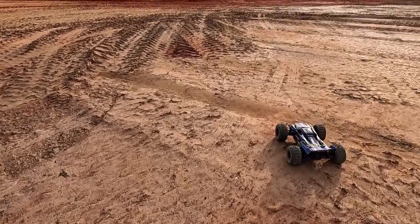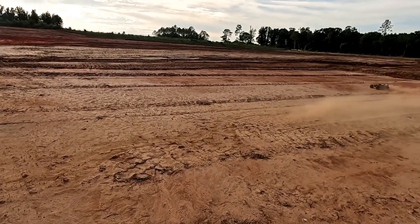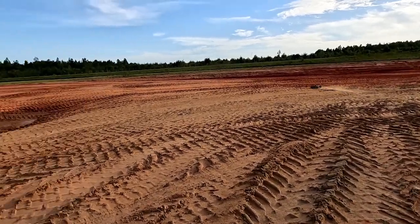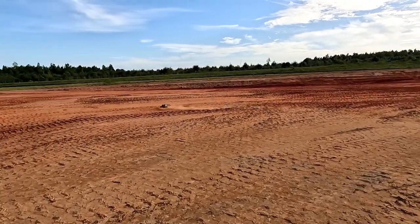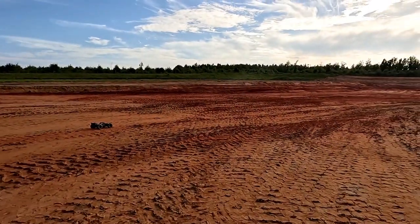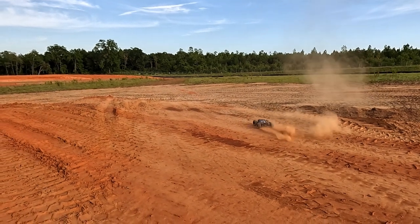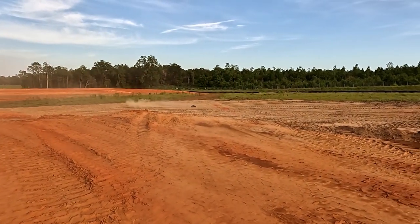This is so hard — it hasn't rained in forever. Traction's almost at a premium out here. I've never been somewhere with this thing that it's been so traction limited. It's kind of fun though, it's like drifting with the off-road here.